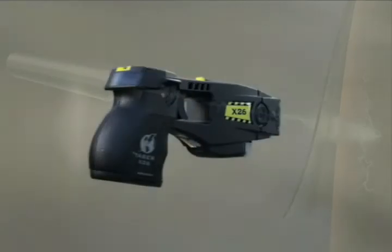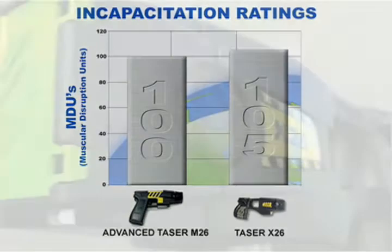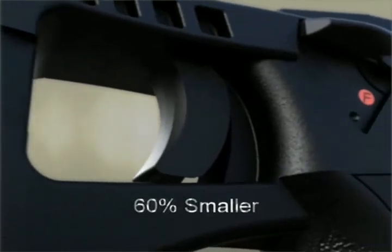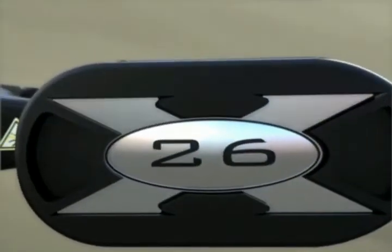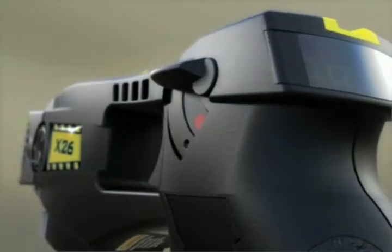The result is a high performance, highly efficient, non-lethal weapon that has an incapacitation effect even greater than the M-26, in a weapon that is 60% smaller and consumes less than one-fifth the power. This increase in efficiency enables the X-26 to operate for over 195 discharges before replacing the digital power magazine.